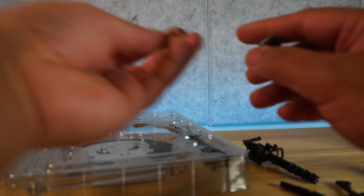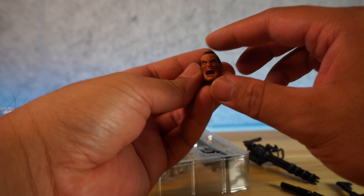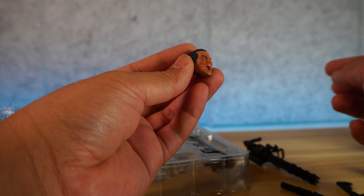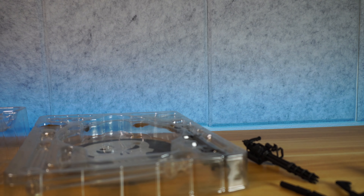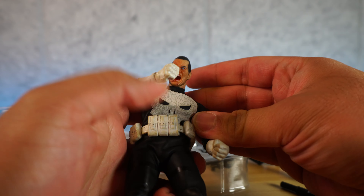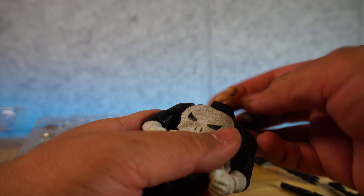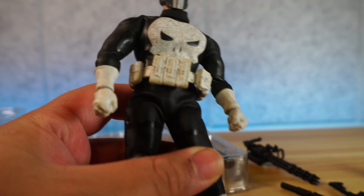Let's look at the other face sculpts. Ugly — something is definitely missing from this face sculpt. I mean, it does look like Frank Castle, it's just not the best looking one. Let's put on the yelling face first. Wow, that was a really tight fit. That's how he looks when he's yelling — and we're going to see if we can keep this head on. There you go, that looks alright.